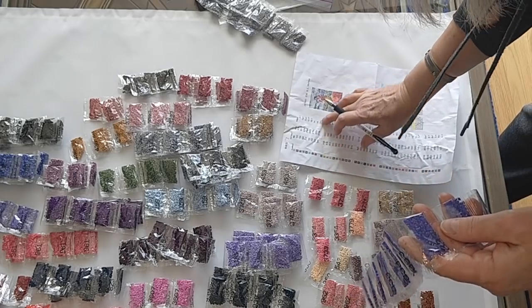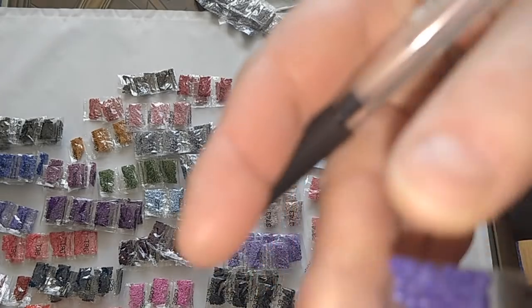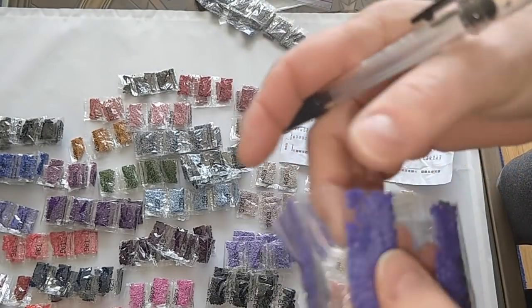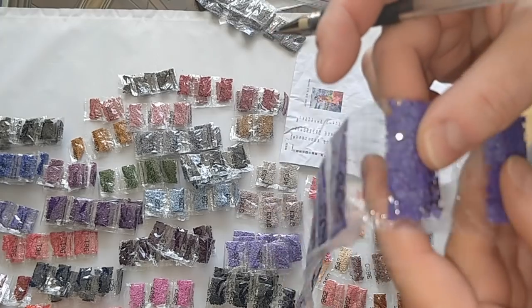Lots of color 333. This is beautiful. I need 18 bags — look at this, such a beautiful color. Counting: one, two, three, four, five, six, seven, eight, nine, ten, eleven, twelve, thirteen, fourteen, fifteen, sixteen, seventeen, and eighteen.